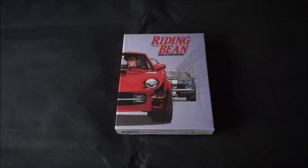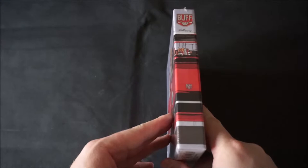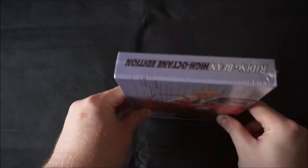Now let's take a good look at this bad boy. As you can see, the box features a lovely wraparound image of Bean and Rally getting into the signature car, the Bean Bandit.